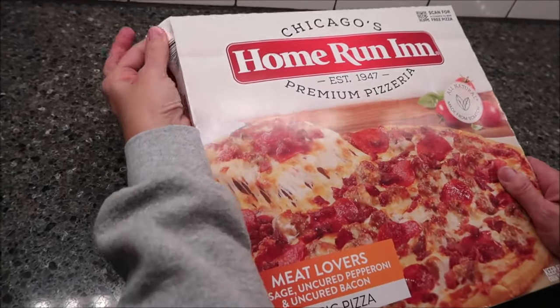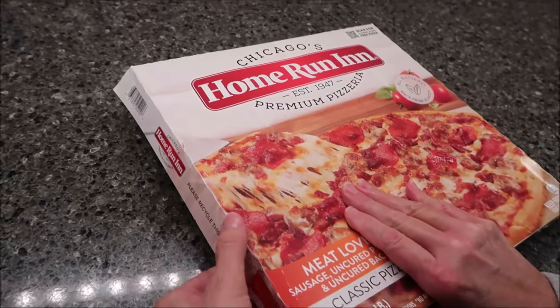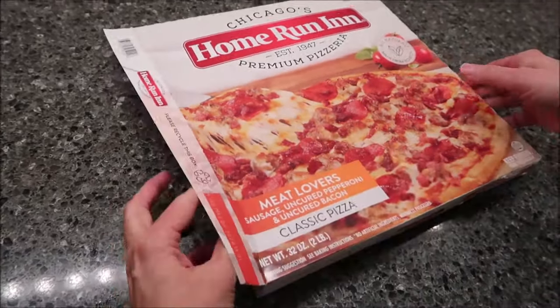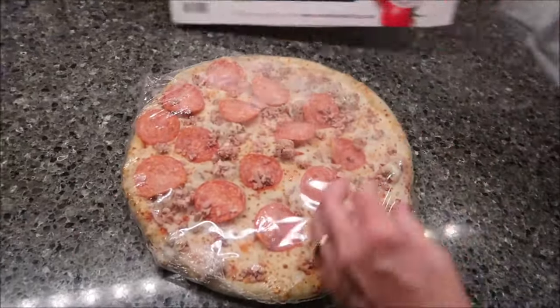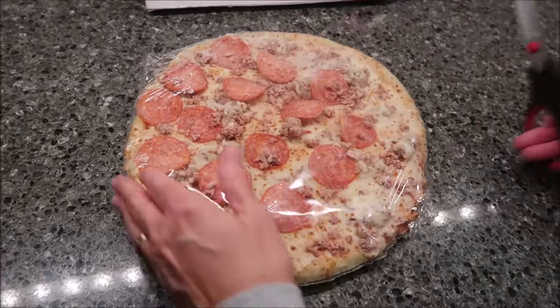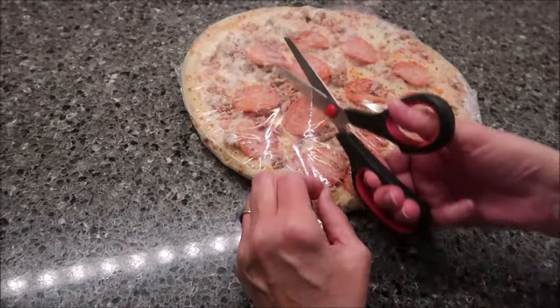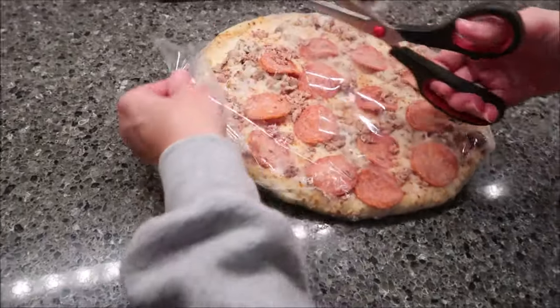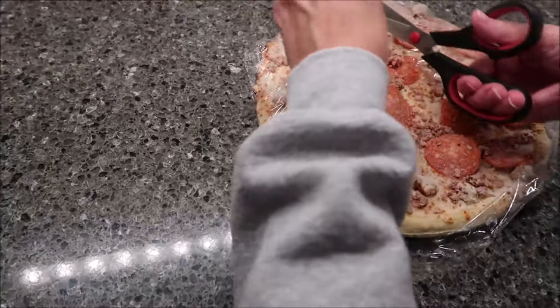Now that I think about it, it's funny that no matter what toppings you get on it, it costs the same — with all the meat, cheese, whatever. It's really more the crust style that determines the price. So why wouldn't you get one with all the meat if it's going to cost you the same as just the cheese? Go for it.